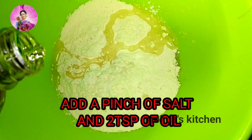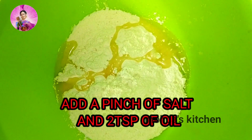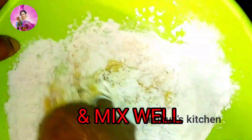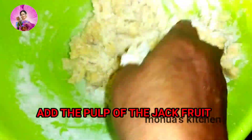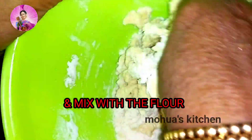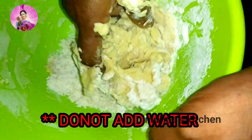After taking out the pulp, we have taken about two and a half cups of maida or all-purpose flour. Add a pinch of salt and two tablespoons of white oil, mix it well, and now mom is going to add the pulp which we had taken out from the jackfruit pods.